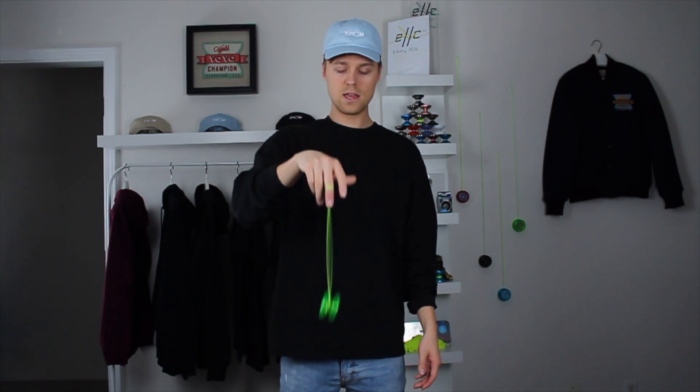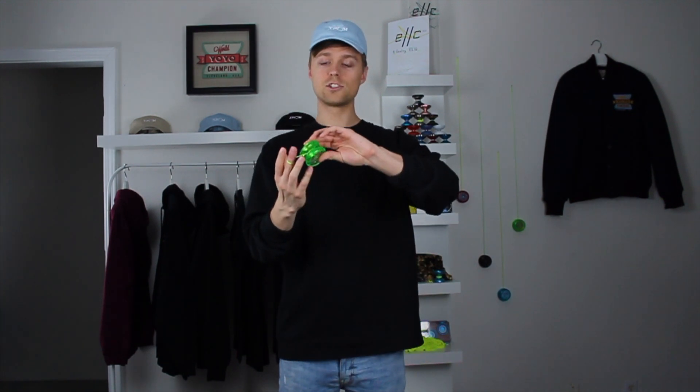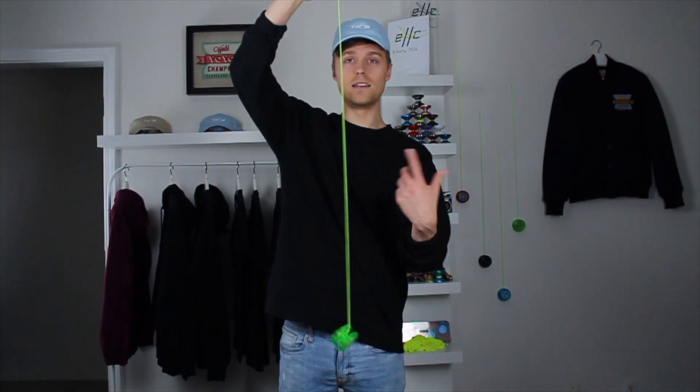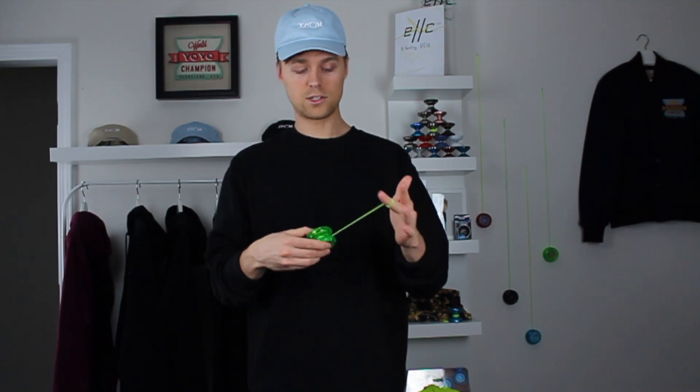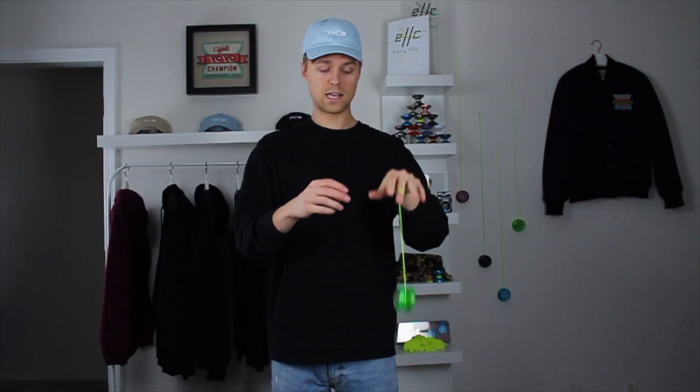So as we're practicing and we throw the yoyo down — each time we throw the yoyo down and pull it back up, flip it over, throw it down, pull it back up — that's actually twisting the string each time we do that. And that's emphasized by if we throw the yoyo down and it starts turning like this, that's tightening up the string. But if we're left-handed, it's actually going to do the opposite. As we practice, throw the yoyo down, pull it back up, flip it over, throw it down, pull it back up — that's twisting the string the other way, so it's going to loosen the string.